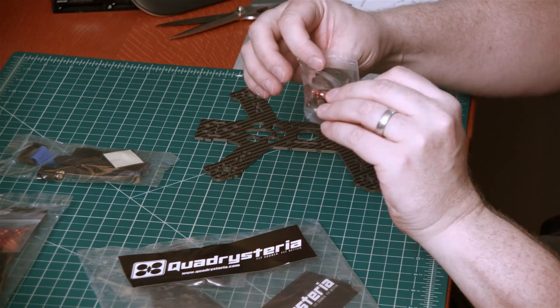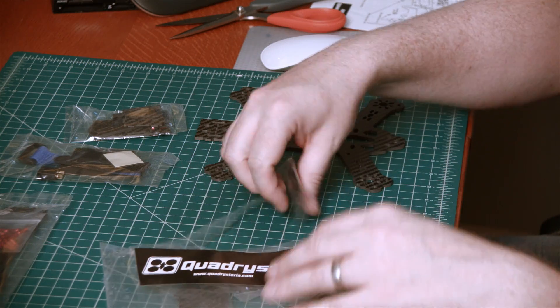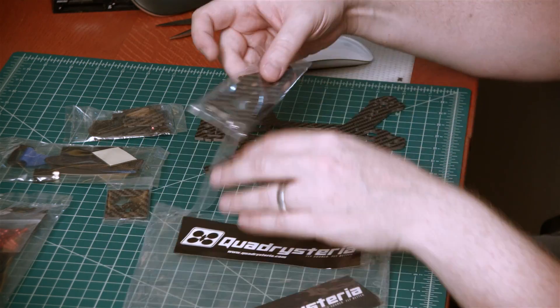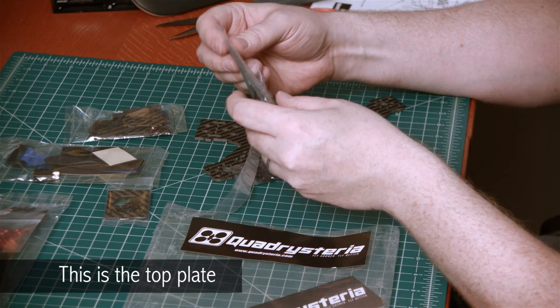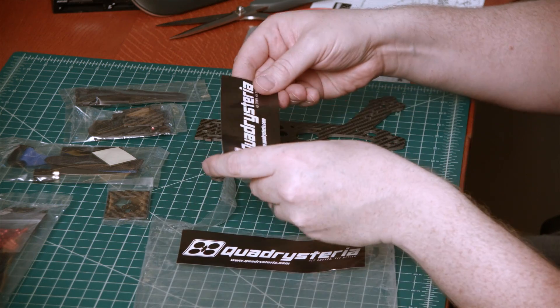We have what looks like the HD camera mount, the FPV camera mount, another portion of the HD camera mount I'm assuming, and a nice sticker.